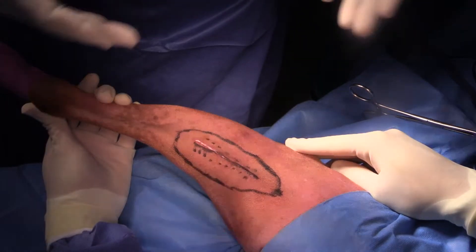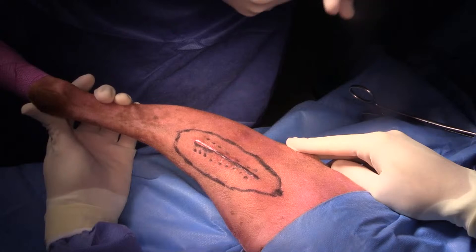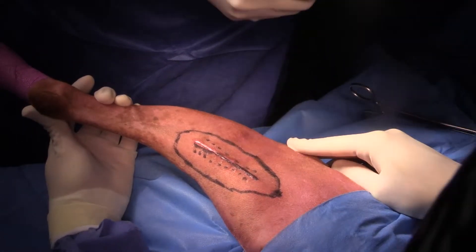We're removing the whole scar as if this was a de novo tumor, and also going in and removing that mass that's between the semimembranosus and the semitendinosus muscles.